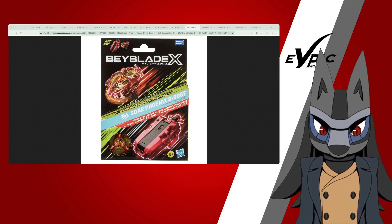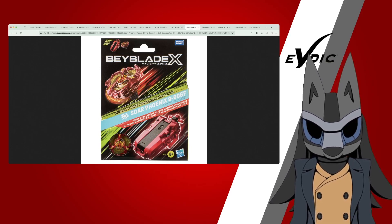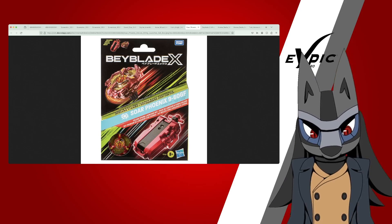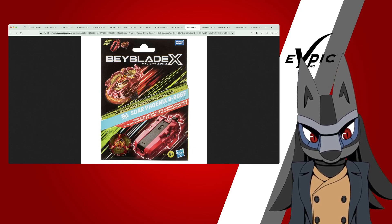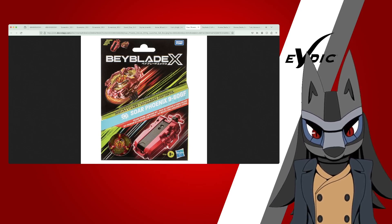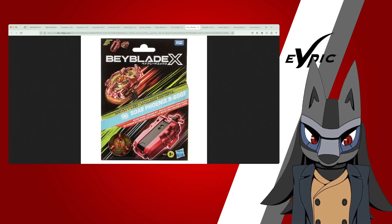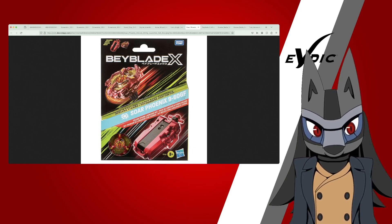We have Sword Phoenix, and this is definitely going to be a highlight. This is practically the exact set that Takara Tomy released — Phoenix Ring. It's literally Phoenix Ring, just now named Sword Phoenix. Not a bad name. The parts are exactly the same: 9-60 Gear Flat. And it has the exact same string launcher. That's crazy — this is definitely the most one-to-one set to Takara Tomy. It's going to catch a lot of people's attention. It actually makes me wonder if we'll also get Drake in this set with a blue string launcher.